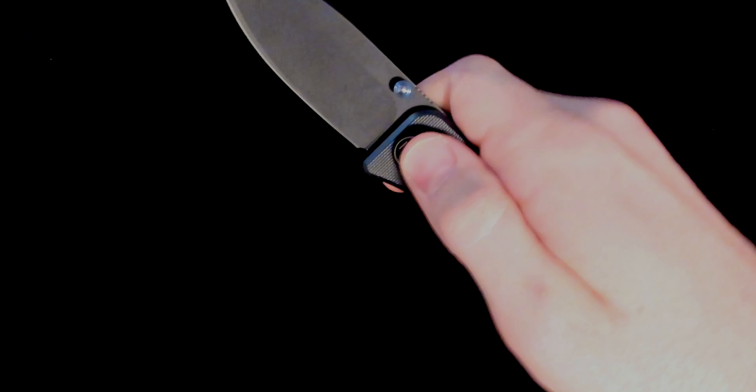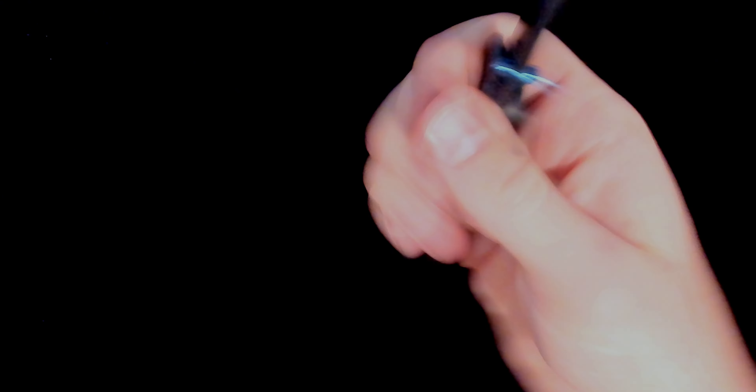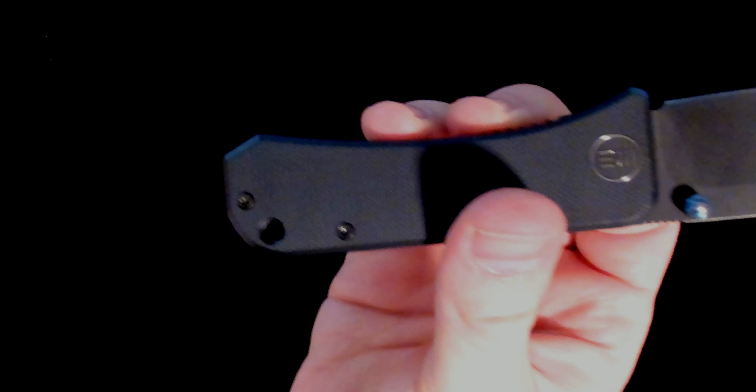The very first thing I thought about this knife when I first held it was how amazing the action is. That is some serious thumb stud action. So that's definitely a plus in its favor. It also provides a full four-finger grip and that lanyard hole down there, if you prefer to attach things to your knife.